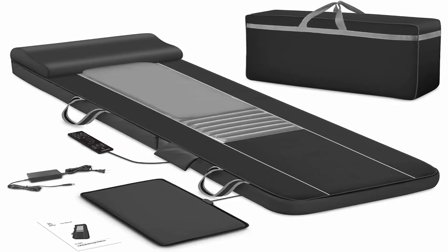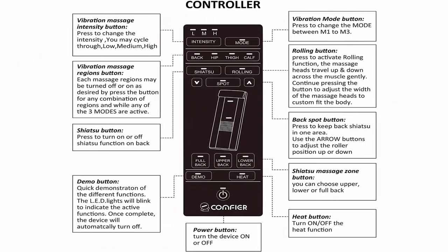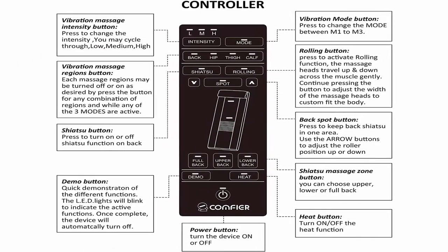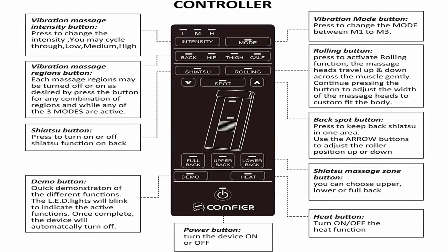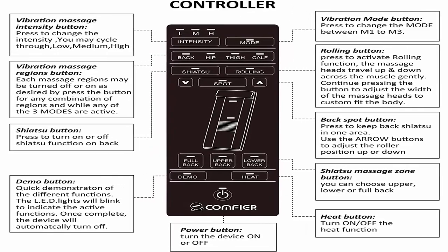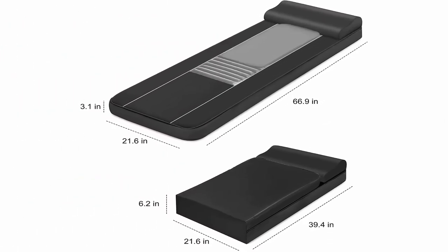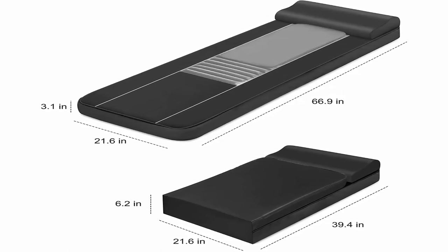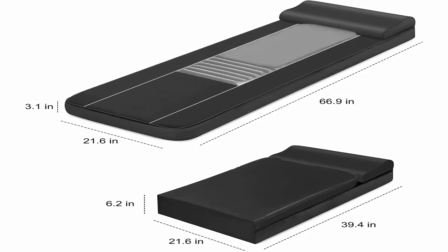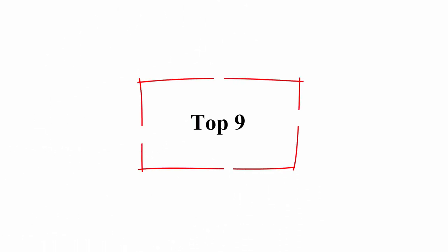The premium PU leather cover is easy to clean, comfortable, and durable for long-term use. The deluxe massage mat is foldable and packed in an Oxford fabric carry bag, making it a perfect Thanksgiving or Christmas gift for mom, dad, women or men. If the Shiatsu massage pad does not meet your expectations, return it for a full money back within 30 days.